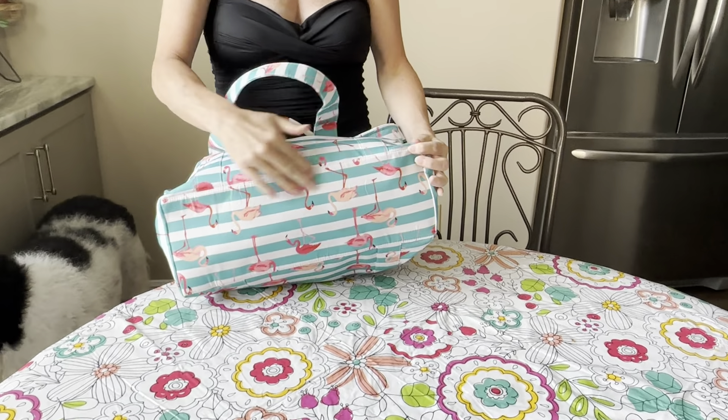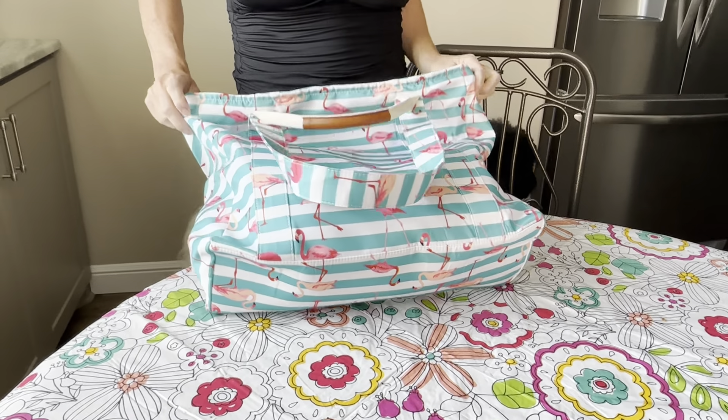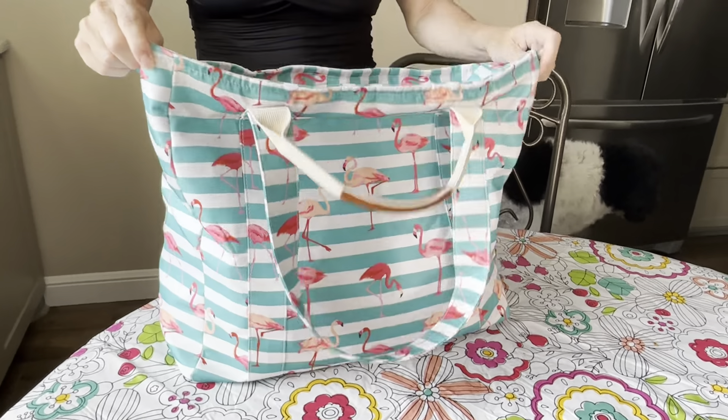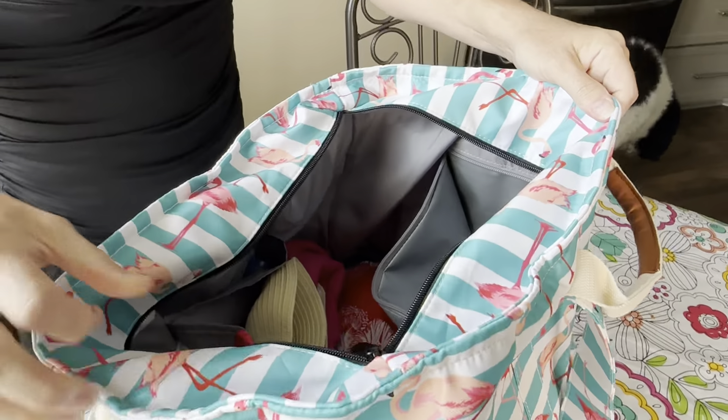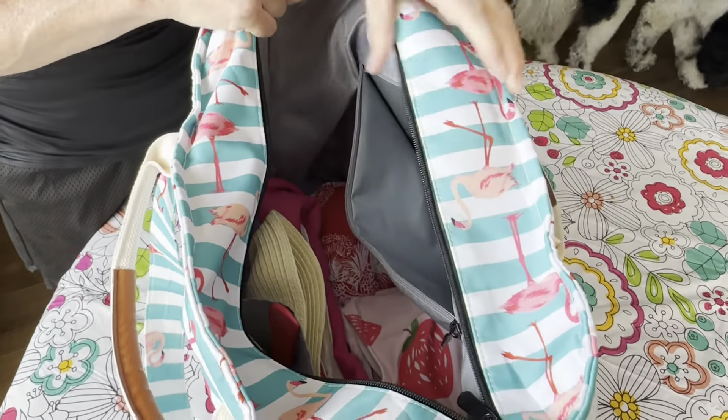You can see it has a nice stand. It isn't a hard bottom, but once you put items in there, it does provide the appropriate support that you need. I'll just kind of talk through the inside because it's great.